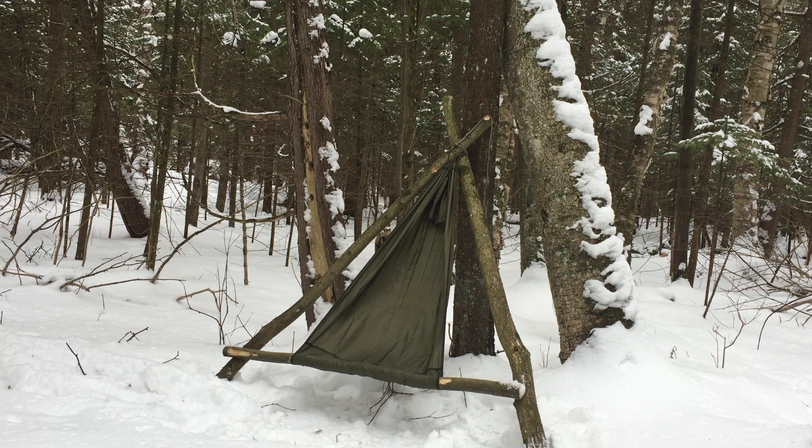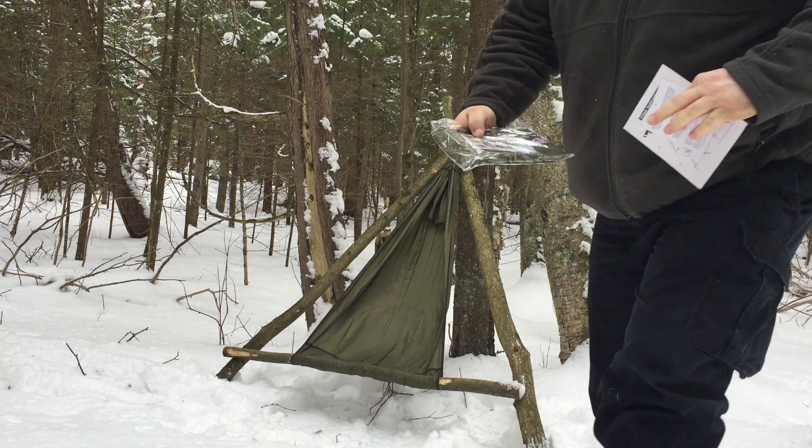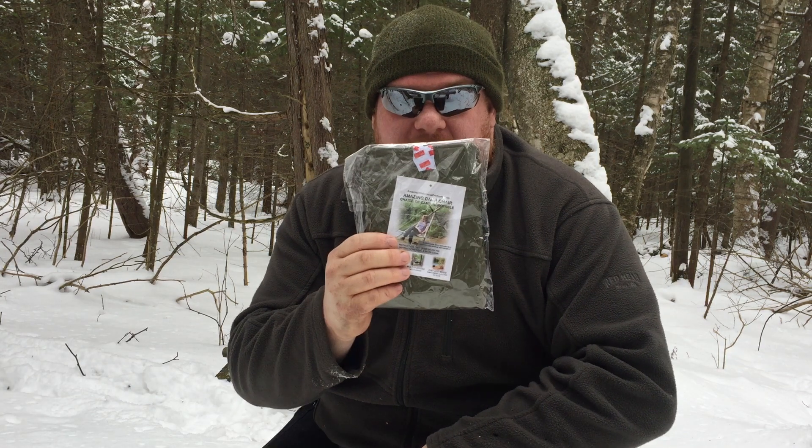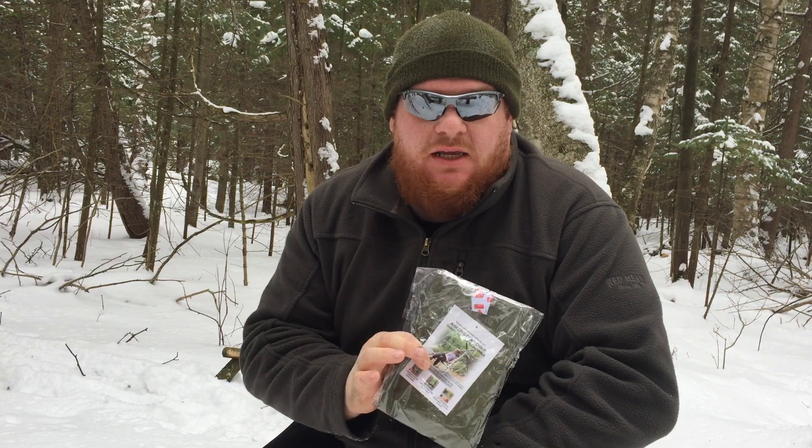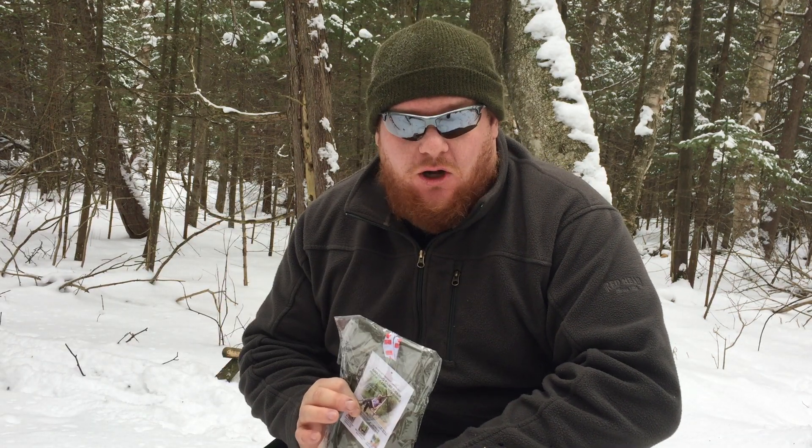So the product comes looking like this — very small, very lightweight. It's just the material to do the bushcraft chair. The framework, as well as the rope used for it, you've got to supply that on your own.